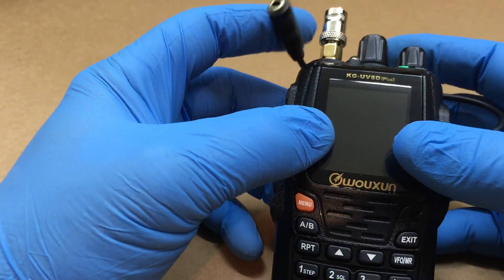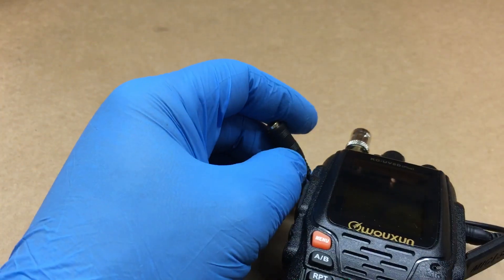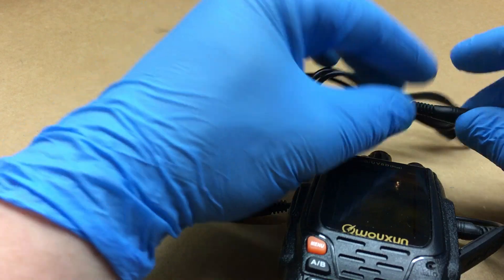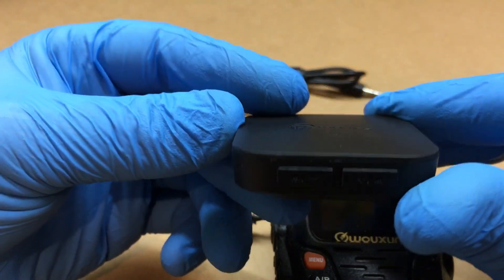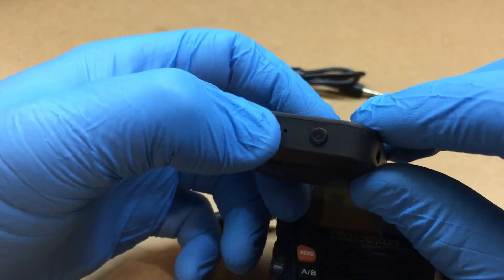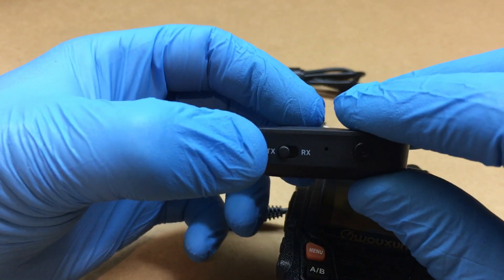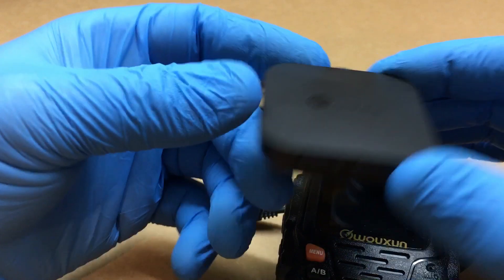What I do is take my 2.5mm to 3.5mm adapter, then I have this cable — a 3.5mm to 3.5mm adapter — going into this little box. It has volume, TX/receive, and power controls, a little LED light, in and out jacks, and a five-volt charging port.